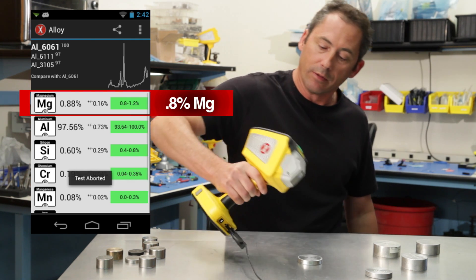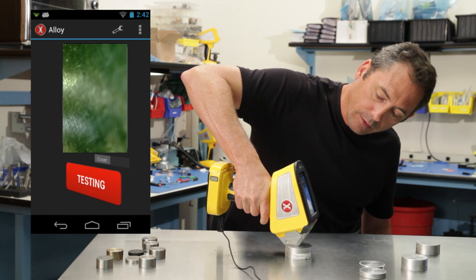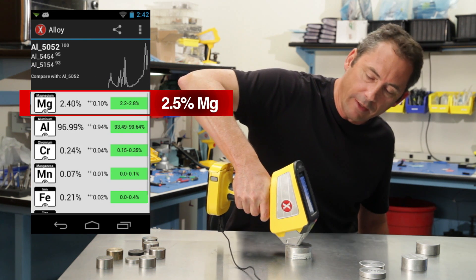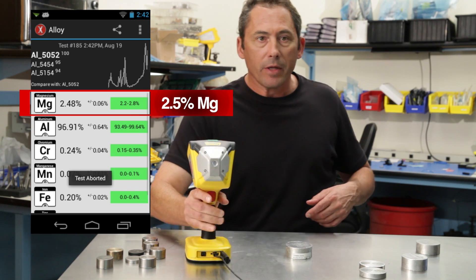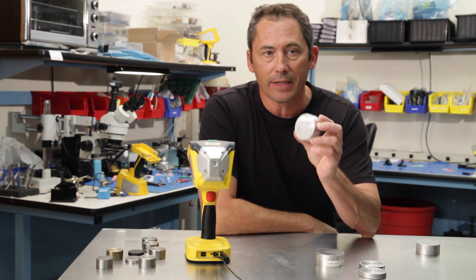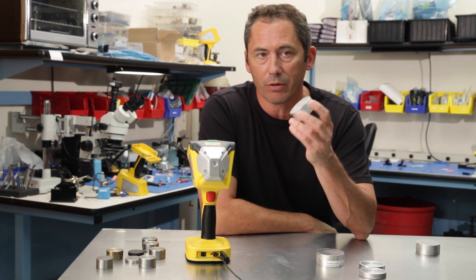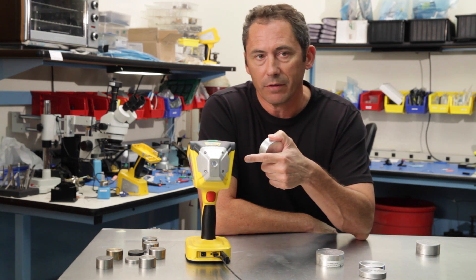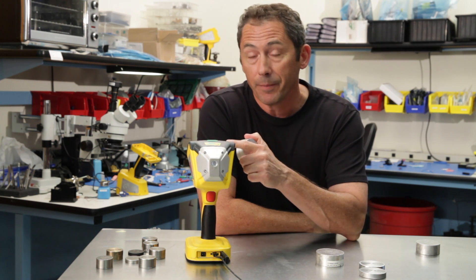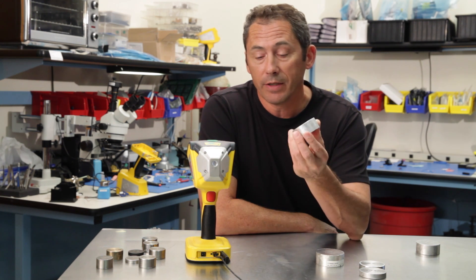There you go, done — there's your 6061. Here's a 5052: this will be even faster because it's a couple percent magnesium. There's beam two — done — two and a half percent or so. How does the test time compare? Other X-rays take anywhere from 30 to 60 seconds to do that, and we're doing it in less than ten. So we're three to six times faster depending on who you're comparing to, because this device can run at much higher count rates with much better resolution. It uses a new rhodium-anode type X-ray tube that achieves very high currents.